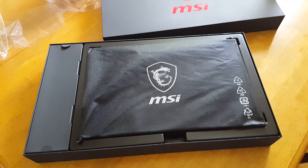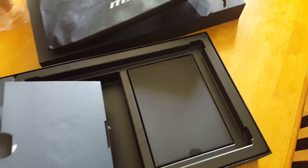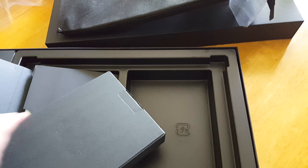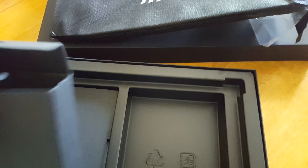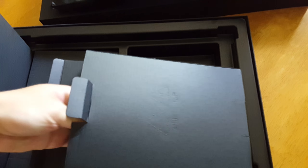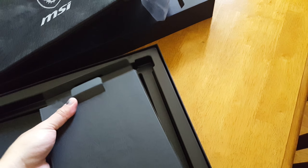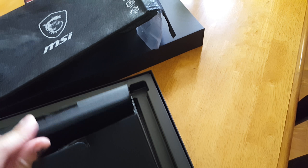Now let's go ahead and take this beast out of its sleeve and see what we got. Before I go on any further, one thing to note — your manuals and drivers are in here. This one's heavy. Alright, let me see what's in this one. This is the power brick. I assume this one in here is the power cord. You get your power brick in this box and your manuals and stuff in the other box.